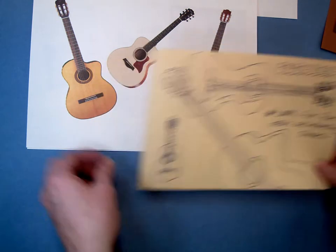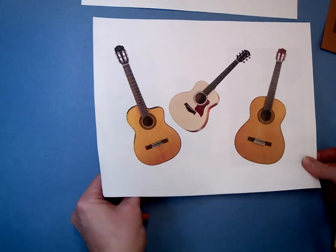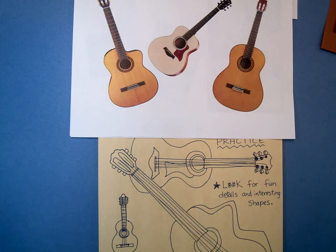At this point I'm going to be pausing the video. These guitars are going to be visible for you and I'll put my drawings here as well so you can use those as a guide for how you can practice your own guitars.